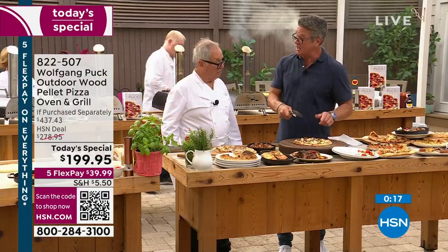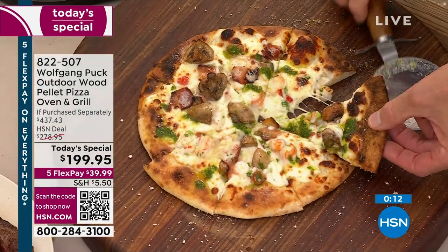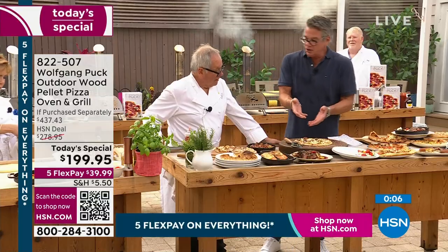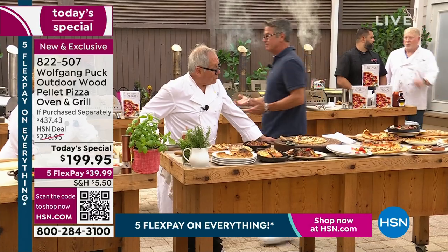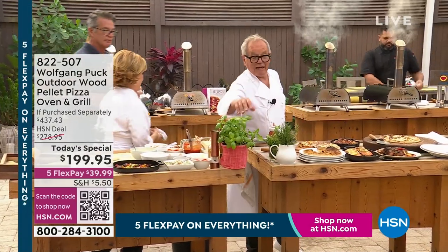Look at this pizza — be careful, it's very hot. That is a beautiful slice of pizza. And it's gourmet. You bought some on-sale shrimp and that's it. You can go to the farmer's market, pick up some vegetables or just from your produce department — a little basil. You can even get plants like that at home.